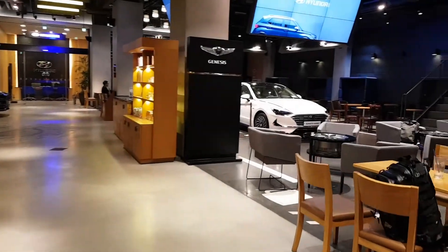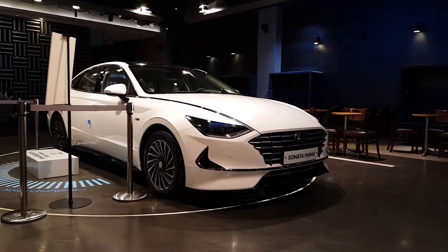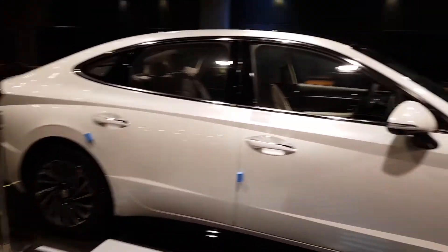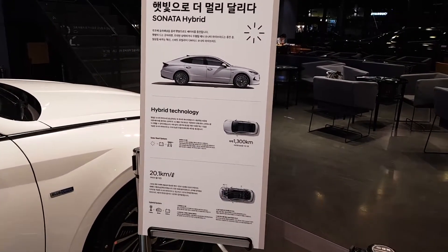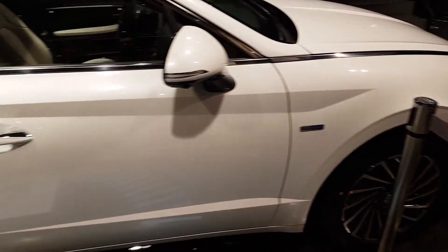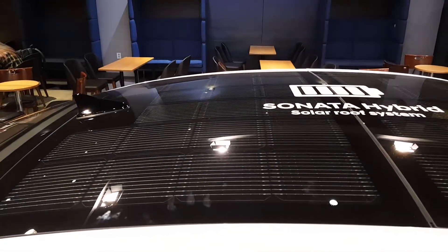My local coffee bean had a different Sonata - the yellow one is gone and they put a white one. I took a quick look inside and it had a solar panel. I had no idea the Sonata was going solar. They had a whole display set up where you could step on something and actually look at the solar panel itself. Pretty neat, though I'm not sure how much efficiency they'll get out of this especially in Korea, because everybody parks their car underground here, unlike the states.